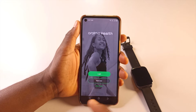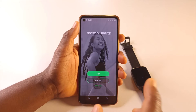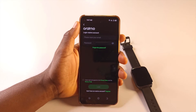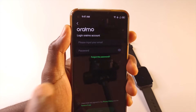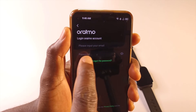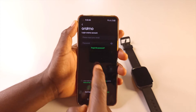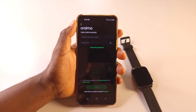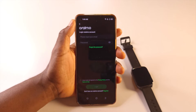I'm sure you remember that when you connected the watch to the Oraimo app, you created an Oraimo account. That is the account you need in order to have access. If you tap login, it will ask you to input your email and password. If you don't remember your password, you can tap 'Forgot Password' and you should be able to create a new one.